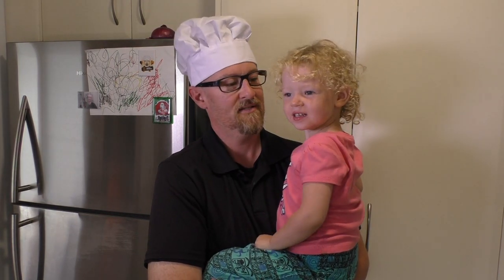Say hi. Hi. Blow a kiss. Oh, catch it. G'day. Welcome to the Simple Cooking Channel. Today Ayla and I are going to show you how to make cotton candy ice cream.